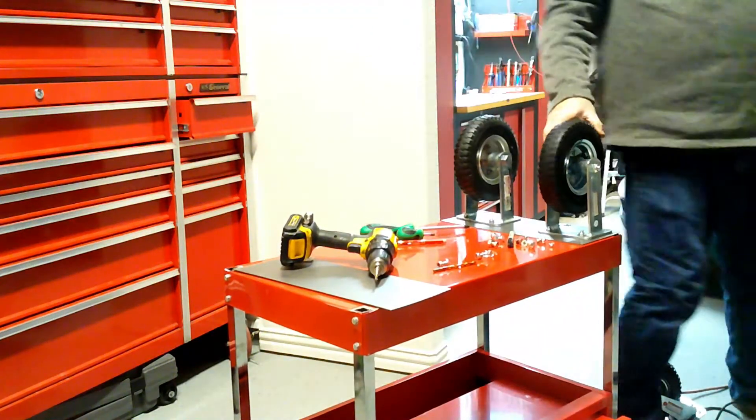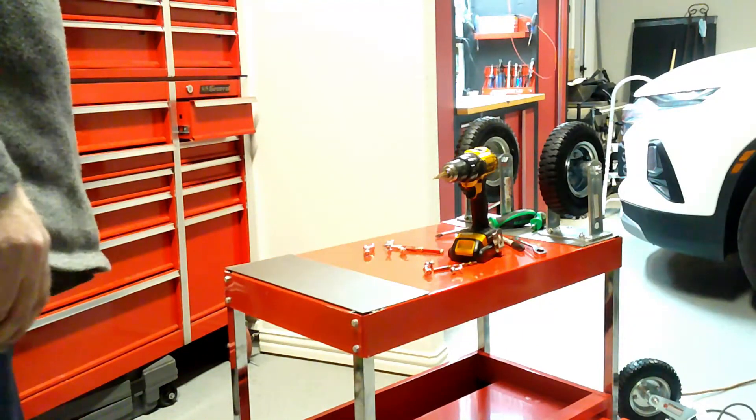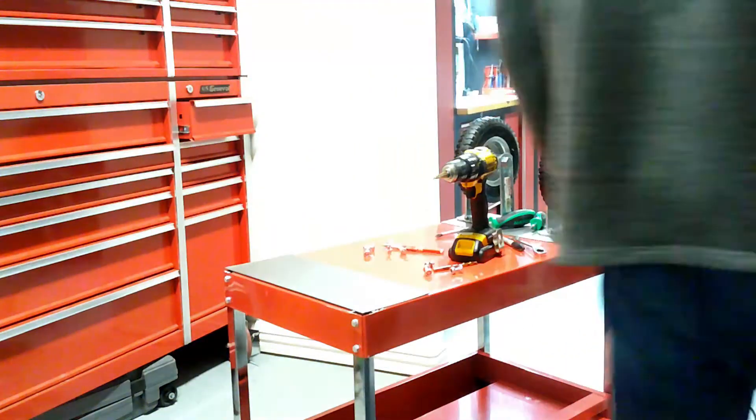That'll be good for a service cart. But now I've got to do the front ones — let's get these front wheels on and finish this project up.